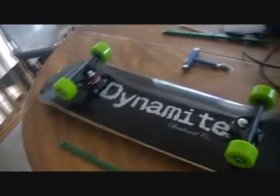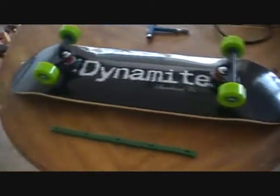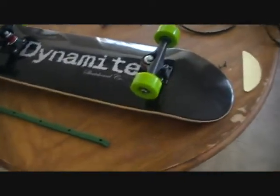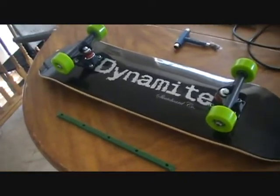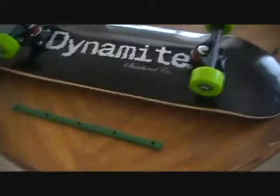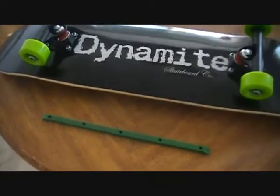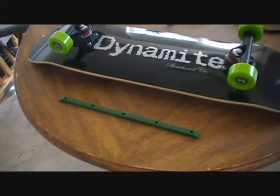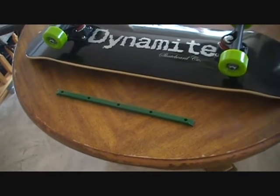Hi! Today I'm going to put some rails and a tail guard on my skateboard. I think it's a great idea. I want this to come back to skateboarding because rails protect the bottom of your board and also they help you slide better.